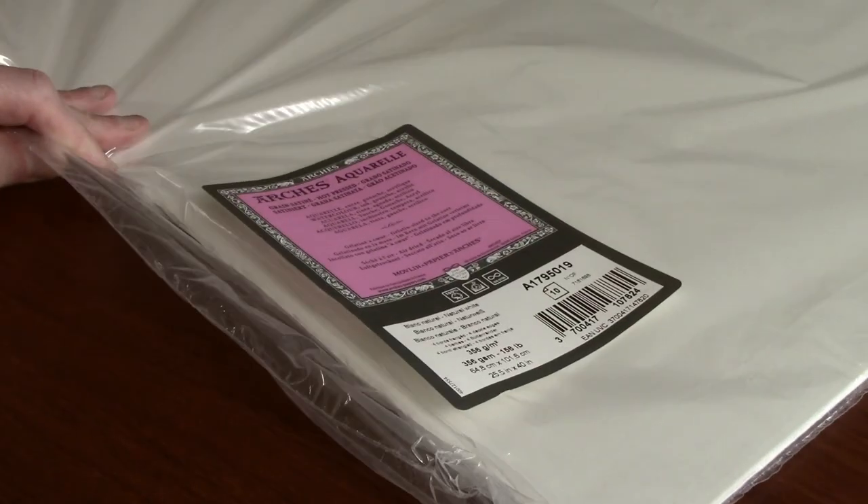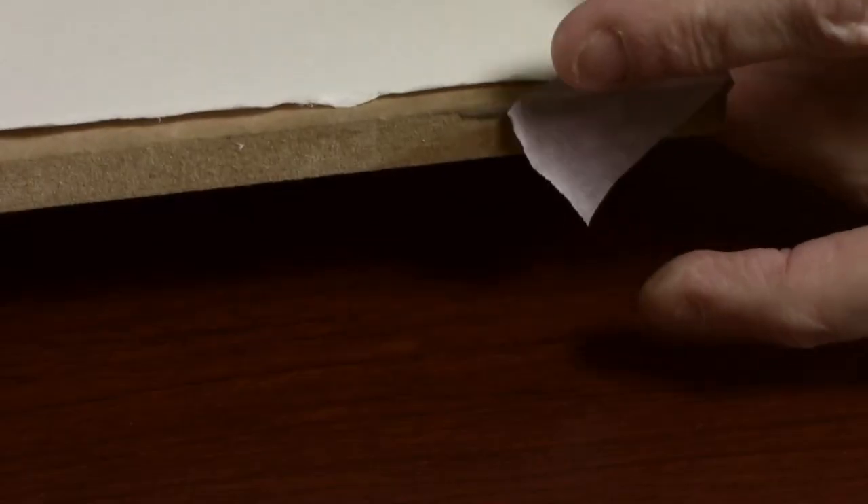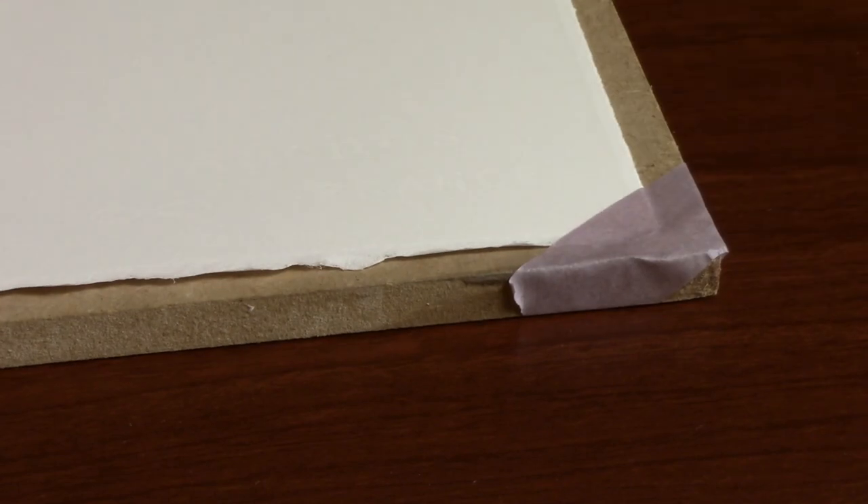I'm going to be working on a piece of Arches Aquarelle hot press paper and this is going to be attached to a 10mm thick piece of MDF. This will give me a nice smooth surface to work on and also because of the size of the picture the board needs to be quite thick to keep it quite rigid.